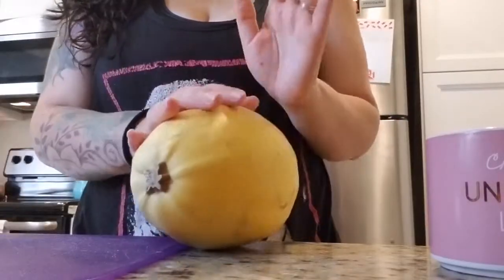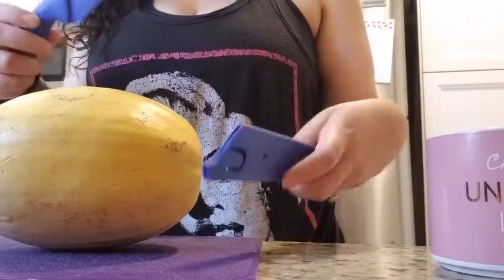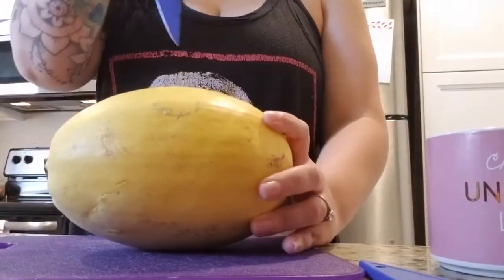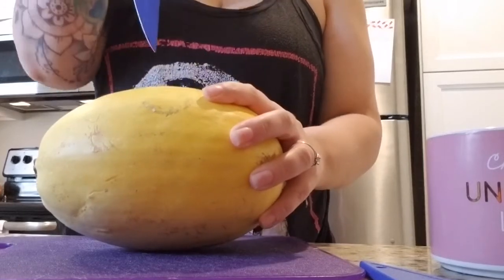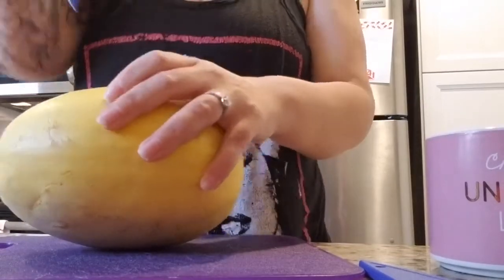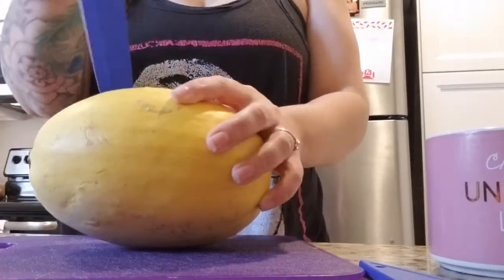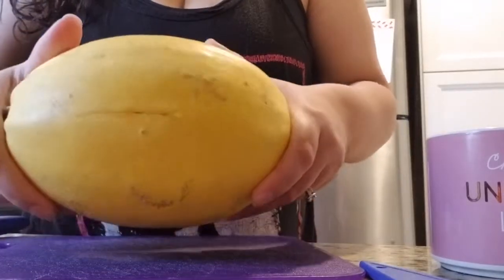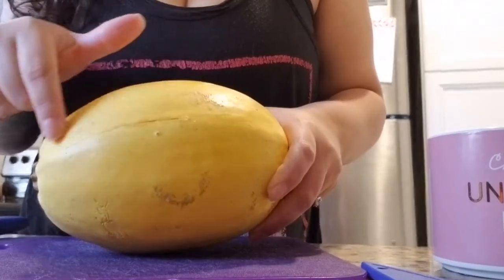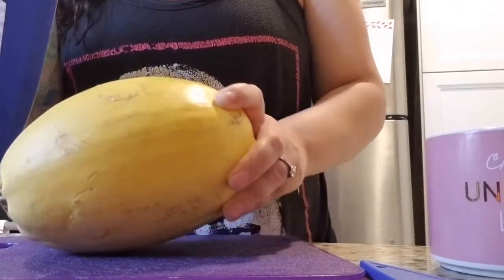I'm going to show you guys because I do have struggles with cutting this. You want to make sure it's rinsed off and the sticker is removed. The way I do it is I just take the knife and literally just dab it, make some puncture holes — not all the way through, because this is almost like carving a pumpkin. Then just go in and lift up to make a line where you're going to cut.